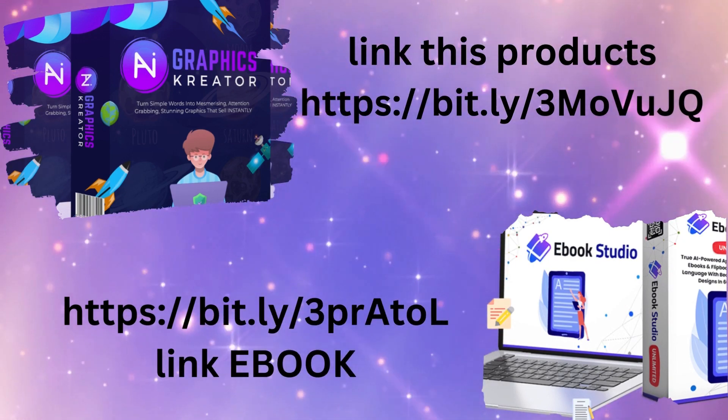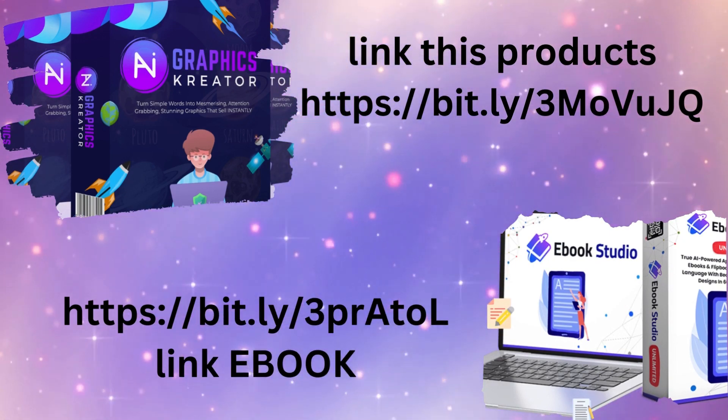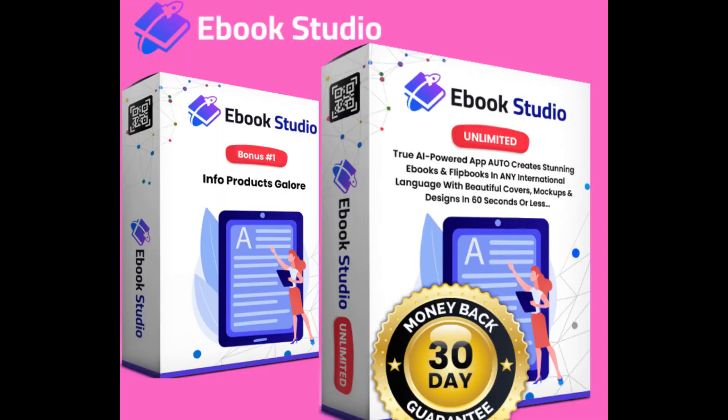These product links are in the comment box and description box. Click there and visit. Thanks for watching.